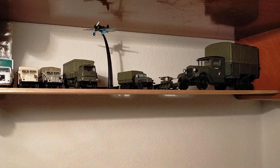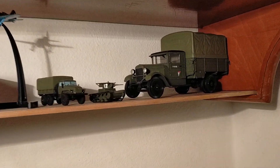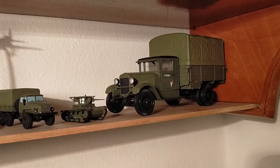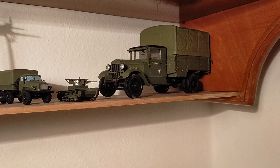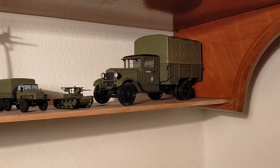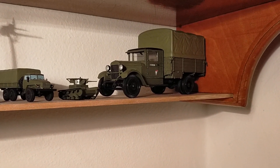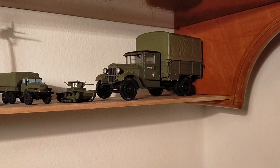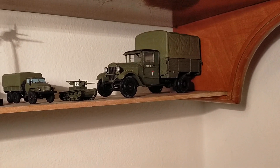The ZIS-5 by Alan was a very, very long project because the mouldings of Alan are good, but not as good as Zvezda. The instructions are pretty bare bones, and it was really like building the real lorry. We'll dedicate a video to the ZIS-5.